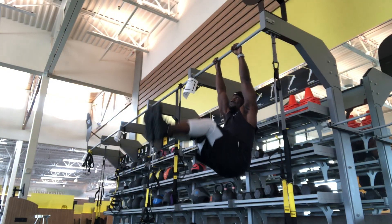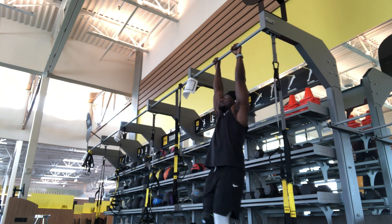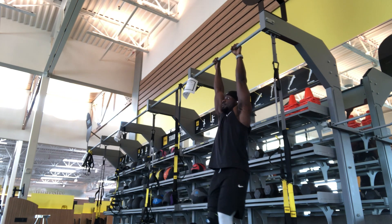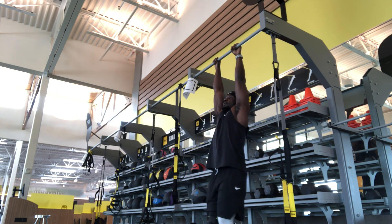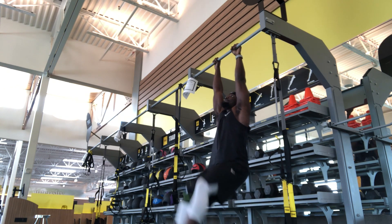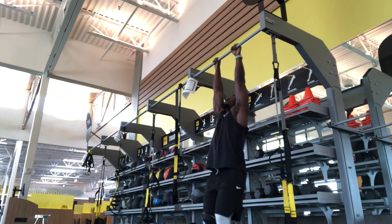Next up, this is my core exercise for today. I'm doing hanging leg raises. Of course, you've got to have strong forearms, you've got to have a strong grip, and you've got to work your core. If you can master hanging leg raises, you've got strong core muscles and it will go a long way.